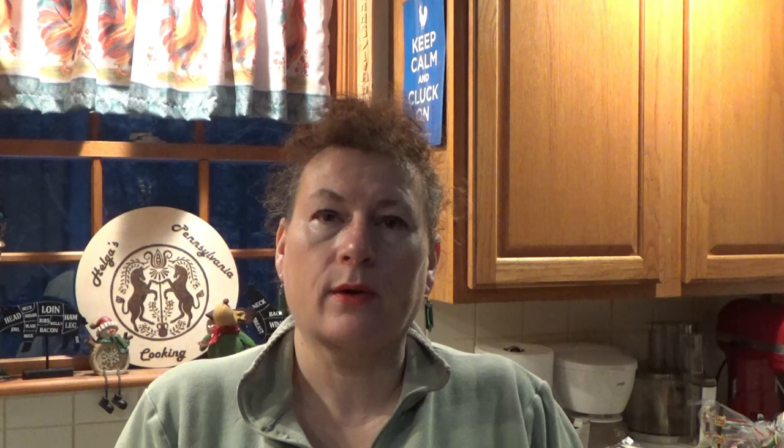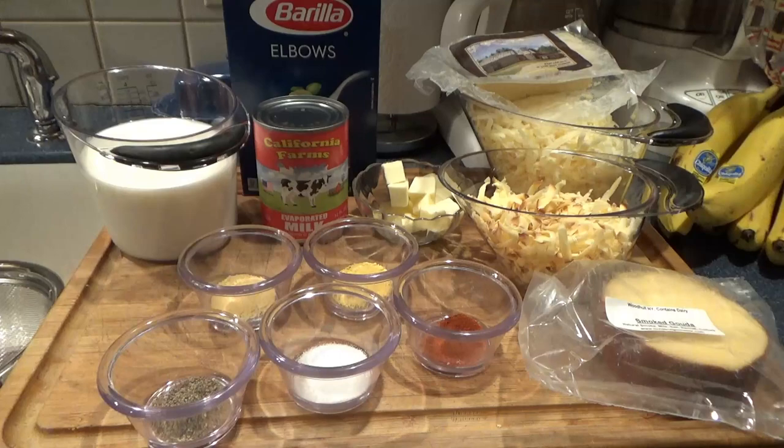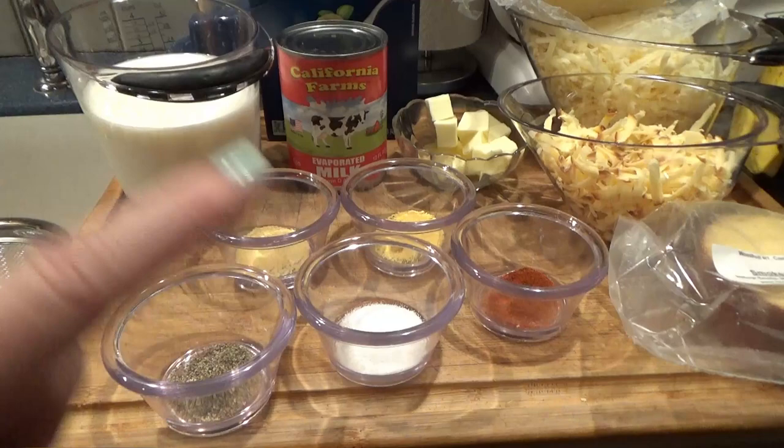I'm going to show you quickly what cheeses I decided to use today, and let's get to it. I have a pound of elbow macaroni, two and a half cups of milk, a can of evaporated milk — not condensed milk, you can't substitute condensed milk, that stuff is very sweet. I have a quarter pound of cubed butter, salt, pepper, cayenne, dry mustard, and garlic powder.